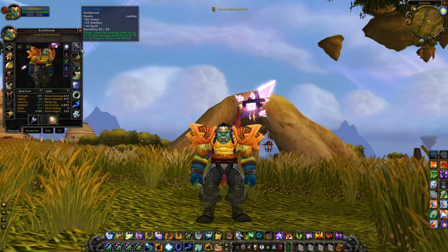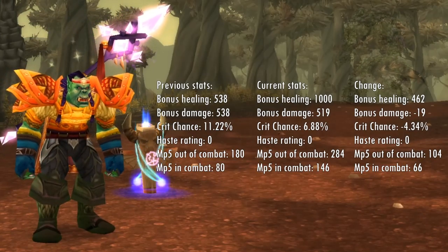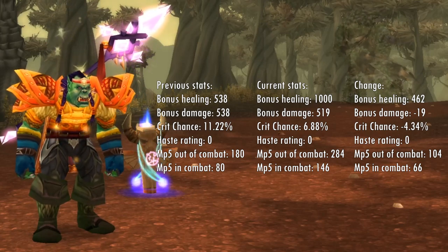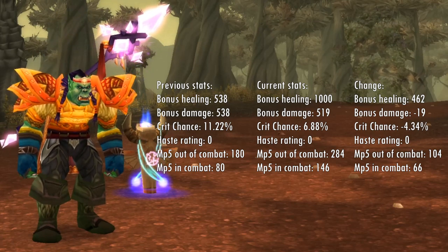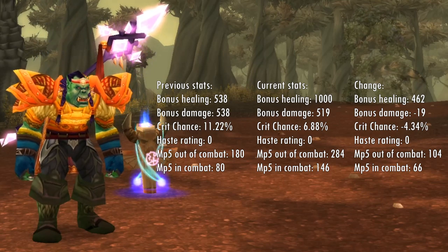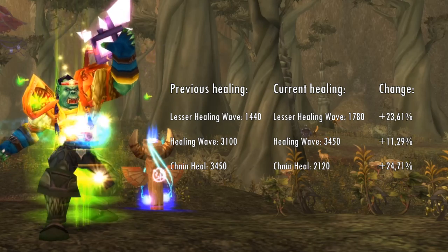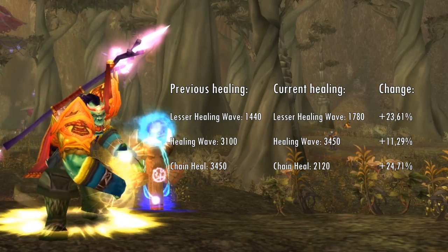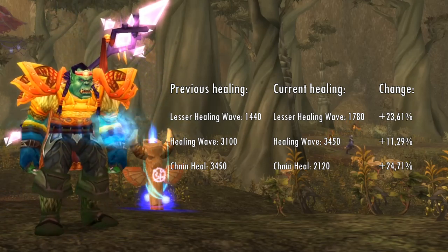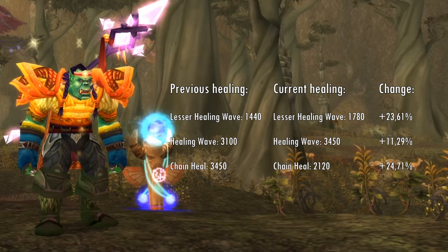And there you go — that's all the gear I recommend for your Restoration Shaman. So after all that gear, how much did our Shaman improve? Now that we have purpose-built healing gear, we've increased our bonus healing immensely. Self-buffed with totems deployed, we've reached exactly 1,000 bonus healing. We did hand in a fair bit of crit rating, but traded that for bonus healing and more MP5 — both much more beneficial to Restoration Shamans than crit. Lesser Healing Wave went from 1,440 to 1,780, Healing Wave from 3,100 to 3,450, and Chain Heal from 1,700 to 2,120. Combined with good stats and a lot of MP5, this Restoration Shaman will keep the party alive no problem.